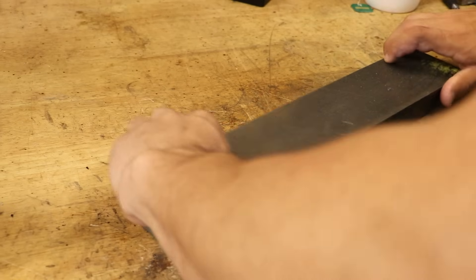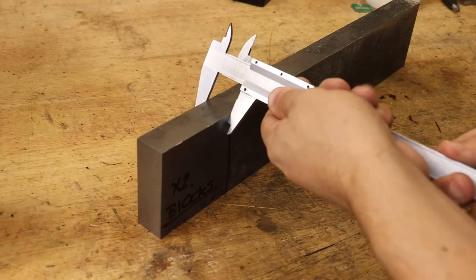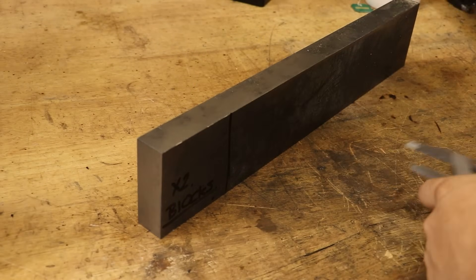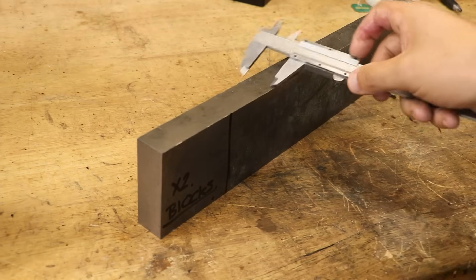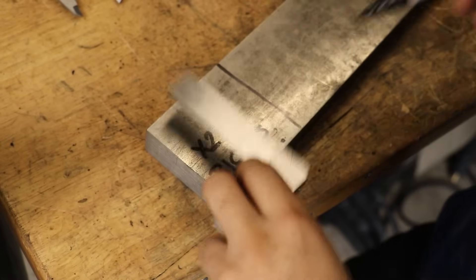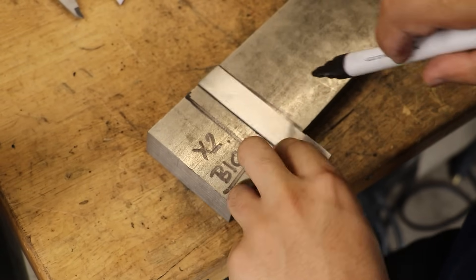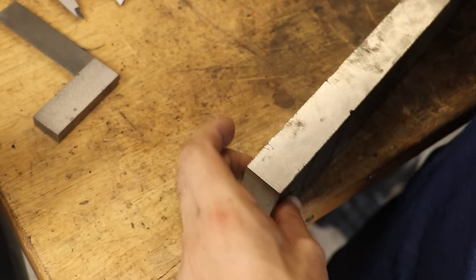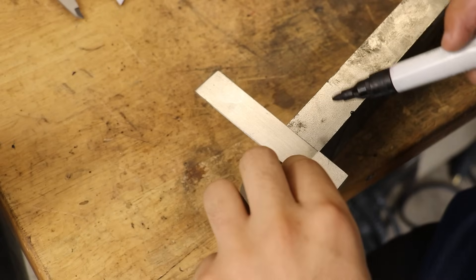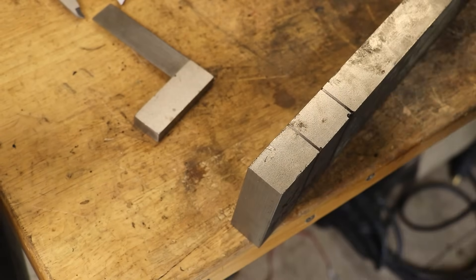Now my first thought was to layer it up, maybe weld two pieces together, and then fly cut it down so it was the correct height. But if I did this, this would be a pretty big waste of material. I mean it would work, but I don't have a whole lot of this material, and I do need it for a future project. Instead what I'll do is I'll make two riser blocks that'll go at each end of the dividing head. This is going to leave the centre unsupported, but I've used 1-2-3 blocks to support the dividing head before, and that caused no issues at all. Spacing wise, this is a pretty tight squeeze and it will cause me a few issues in a little bit. But for a project that I'm probably only going to use once, I'm going to try and use as minimal materials as possible.